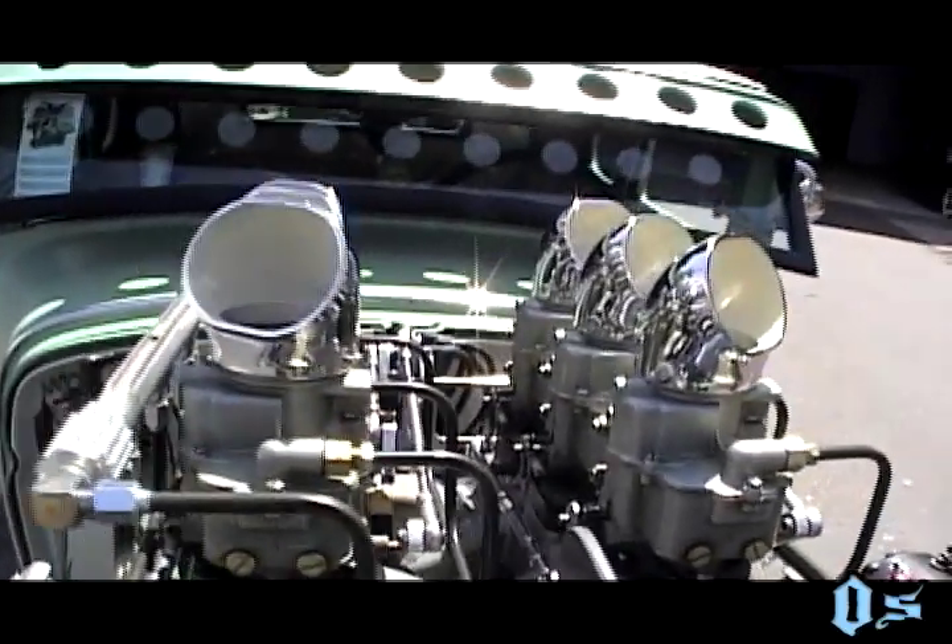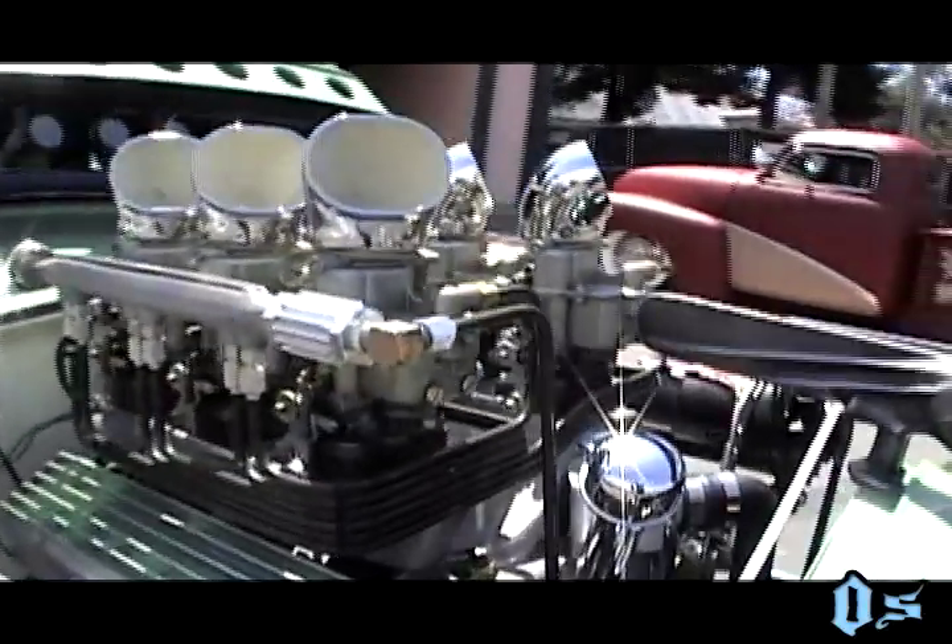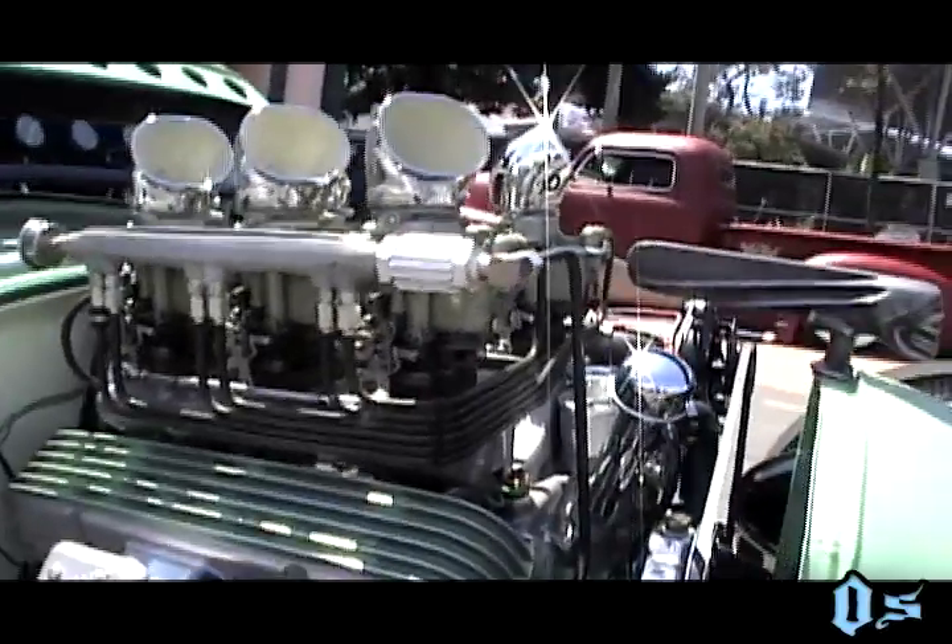It's got a Turbo 350 transmission that's polished. You'll see it in the video as it's being filmed — I'll open up the car so you can see it inside there.